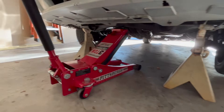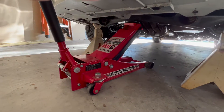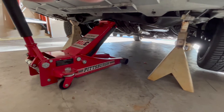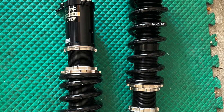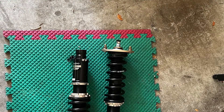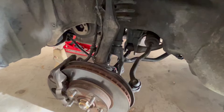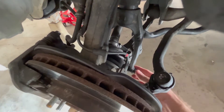Just a reminder: always put your jack stands underneath when you get ready. I like to leave the jack with a little bit of pump on it as well, as a backup system in case the jack stands were to fail.